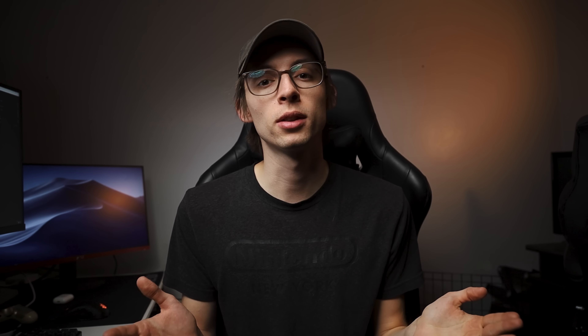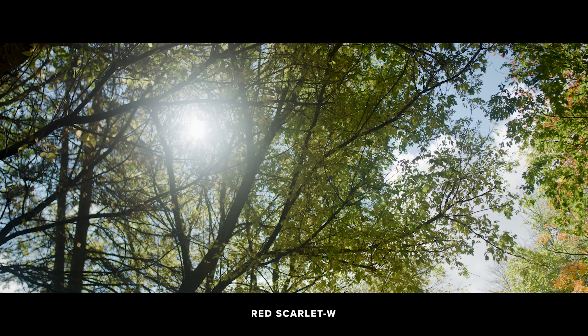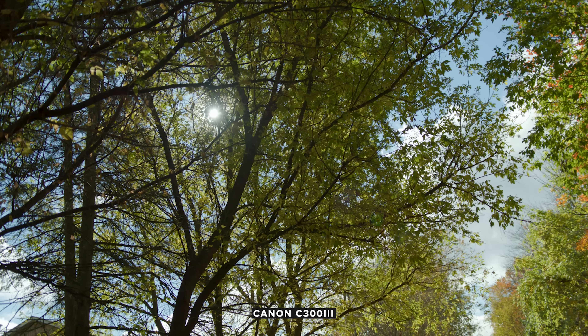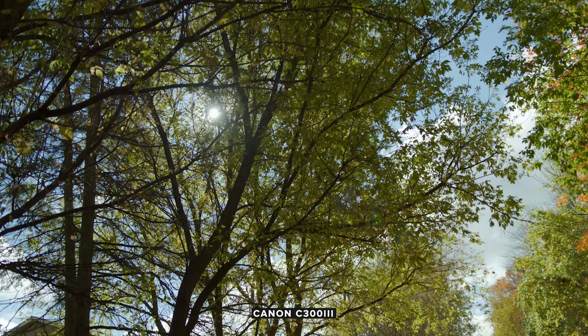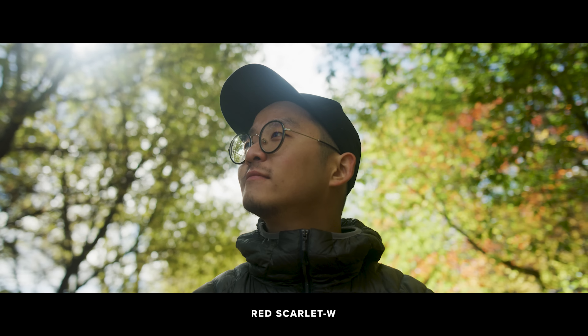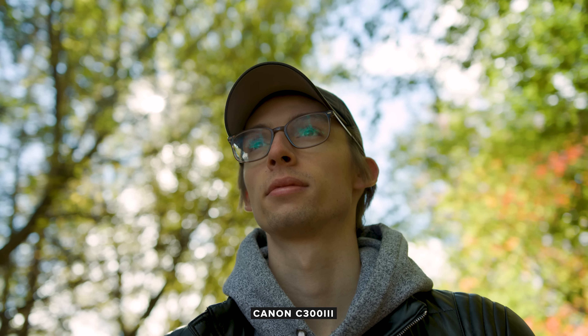One big thing I noticed is how the highlights bloom off the sensor. I'm not 100% sure if this is the sensor, the lens, or maybe my ND filter. But comparing the two shots of the sun coming through the tree — on the Red it creates a nice bloom effect, whereas on the Canon C300 it's a lot more sharp. My personal preference is the bloom; I think it looks very cinematic and I like being able to reveal a subject using a lens flare. I'm not sure if it's because I was using a 24mm prime and he was using an 18-35, but I wanted to ask you guys which one looks nicer.